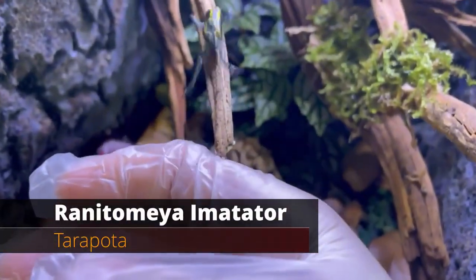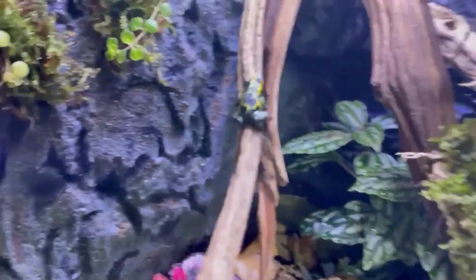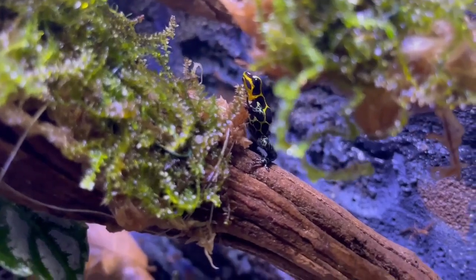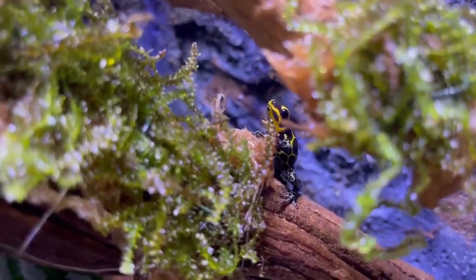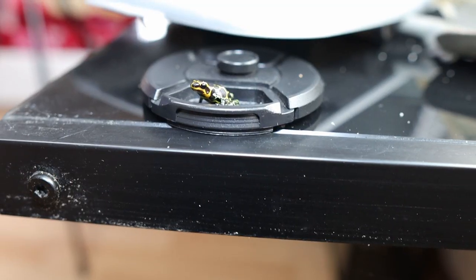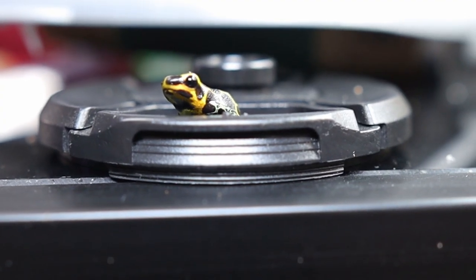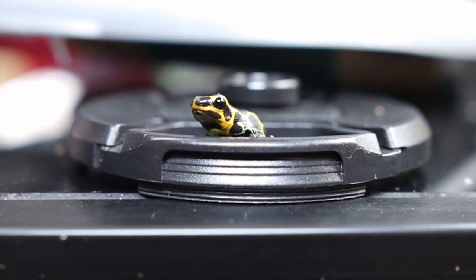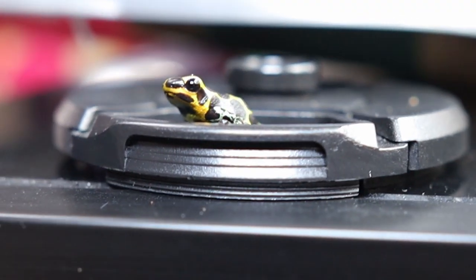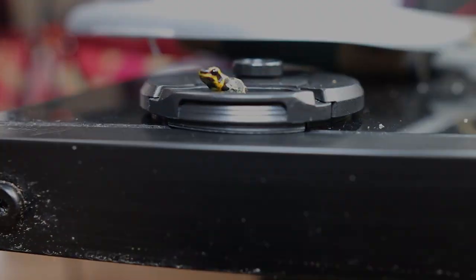Let's talk about the occupant for this vivarium. This is the thumbnail dart frog my friend Alexis gave to me — it's so cute and small. It's literally called a thumbnail because it's literally the size of your thumbnail. I love the orange along its back, the black spots, and the green along its legs. It's probably one of the smallest frogs in the world and it's going to look so good in the vivarium.